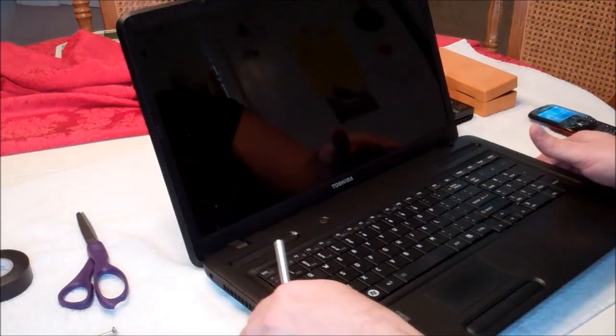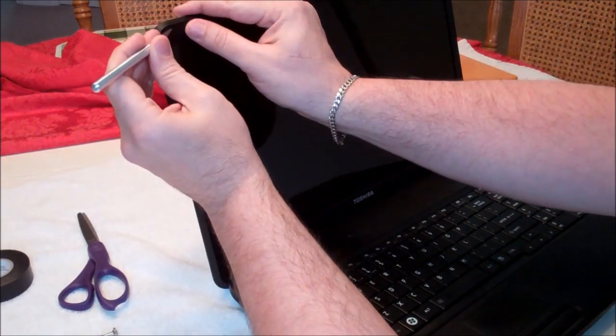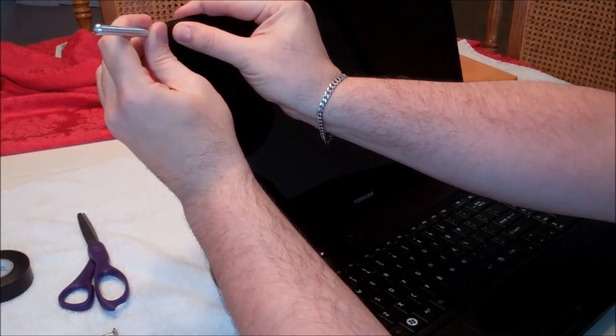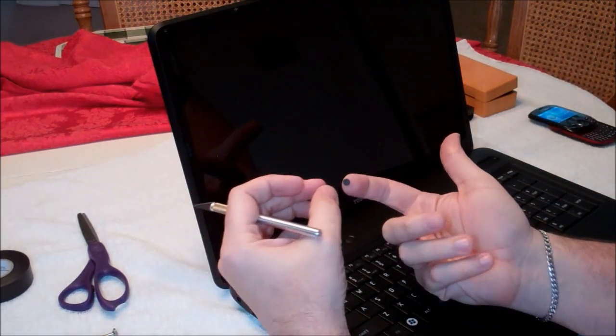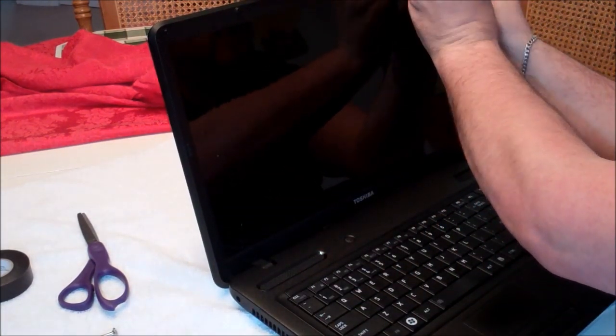The first thing we need to do is remove the screen bezel. On the Toshiba Satellite you'll see these little tiny round disks. These are basically little plastic stickers that cover up the screw heads. There are four of these.